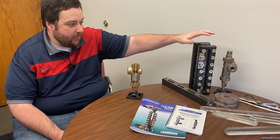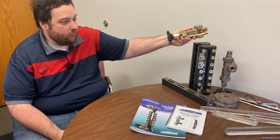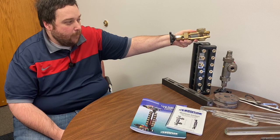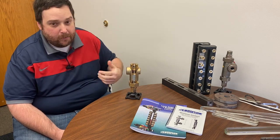Valves like this are used with glass gauges like this. Typically the valve is always installed in a horizontal position. For the sake of this demonstration I'm going to show it vertically so I can use gravity to manipulate the ball check.